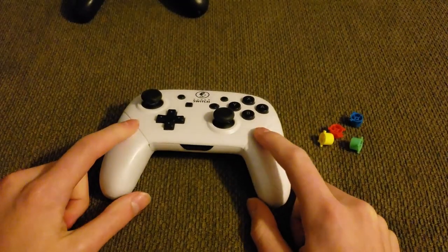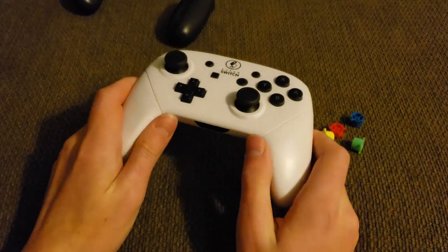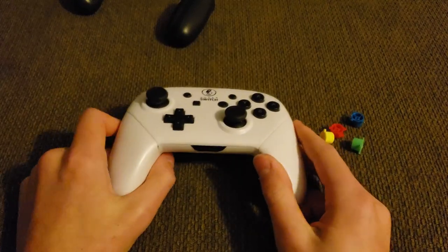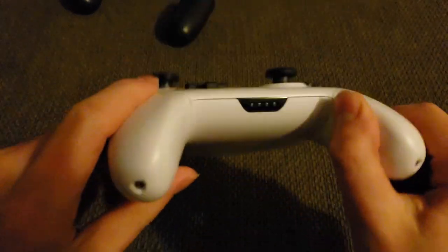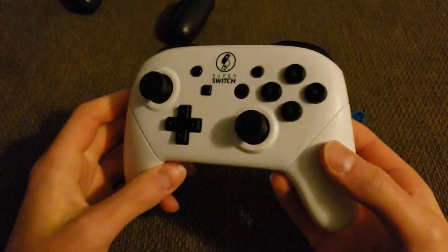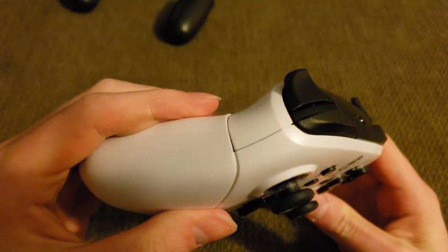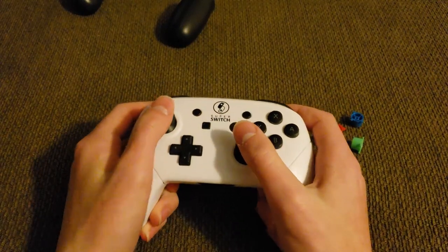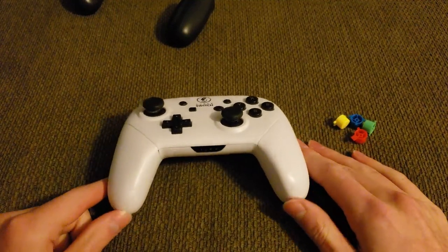We're going to go over disassembling this — the pro controller and this shell are essentially the same inside, so it'll be easy to show. Then we'll go over the painting process. One more note about this shell: it feels high quality and comfortable to hold, but the plastic seams are a little more noticeable, possibly because they don't fit as well or because the controller is white and the dark seams are more visible. It's a minor nitpicky thing that doesn't really take away from the overall experience.